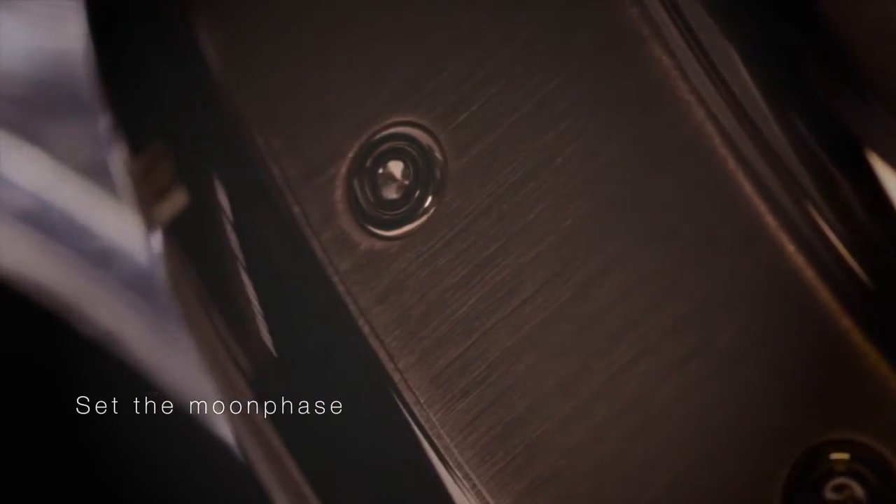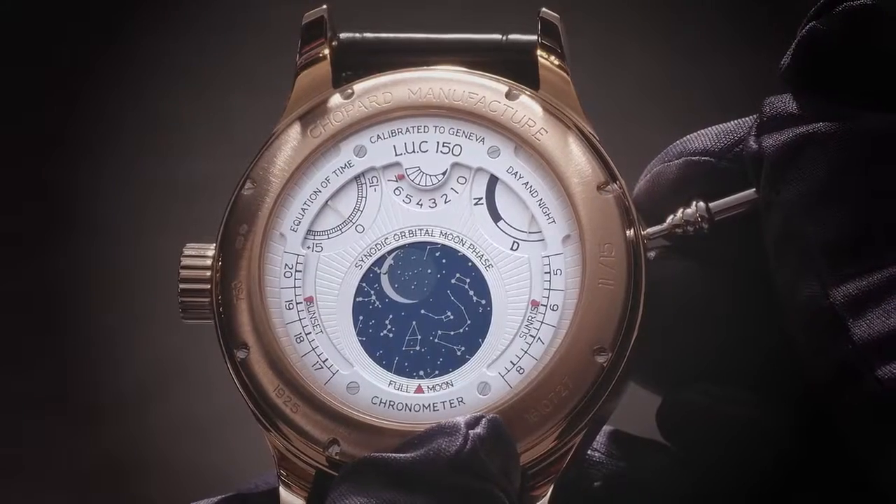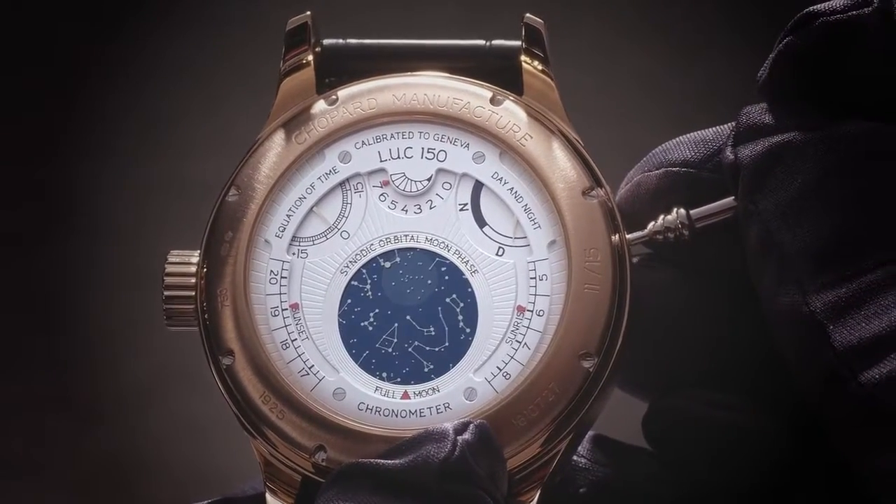Use the corrector tool to set the moon phase, found on the backside of the watch, by pushing the corrector located between 9 and 10 o'clock.